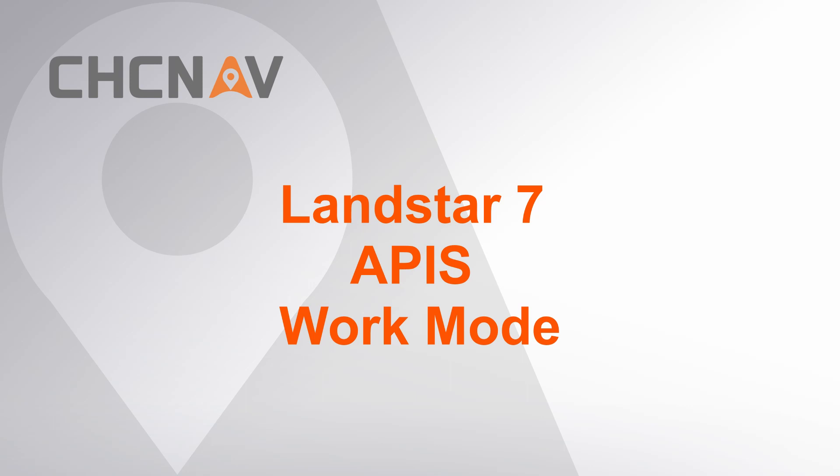Hello, this is CHC NAV support team. This video is about how to set APIS work mode by LANSTAR 7 software.